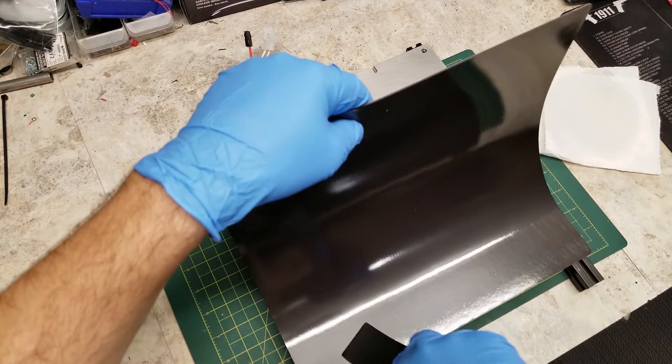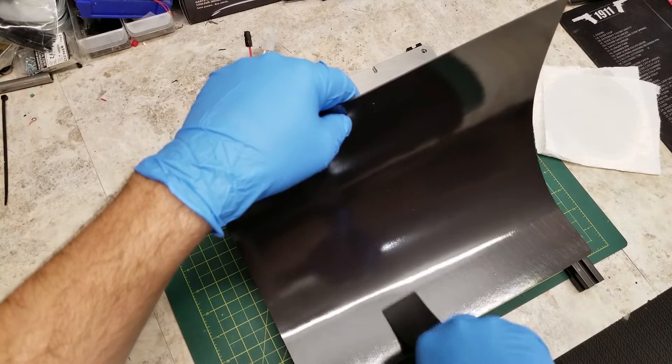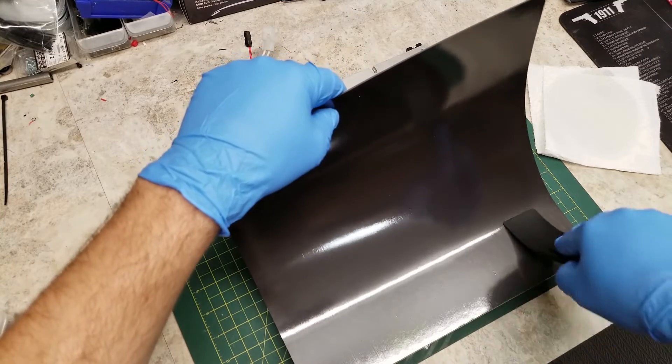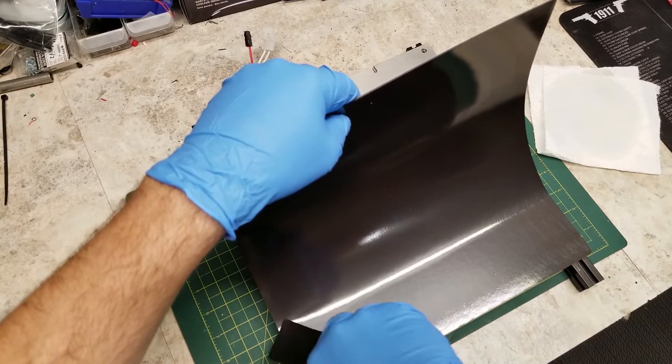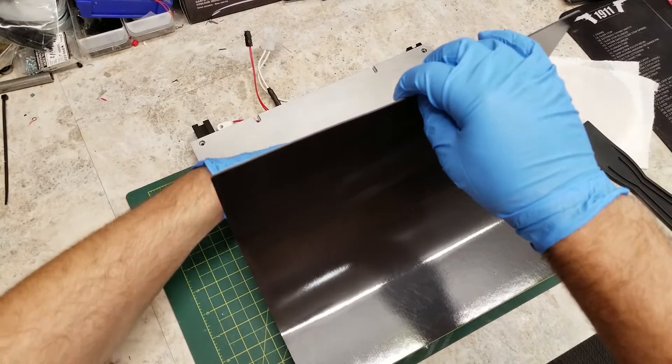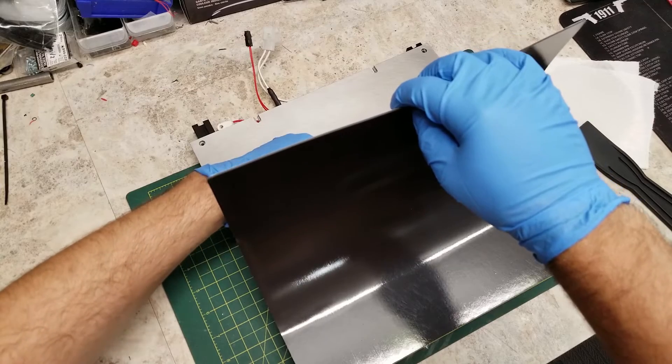Another thing to keep in mind is you do want to wipe down your magnet as well before installing it. You want to make sure there is no lint or dust or anything on the backing that could fall onto the bed and get trapped underneath the magnet while you are adhering it to the bed.